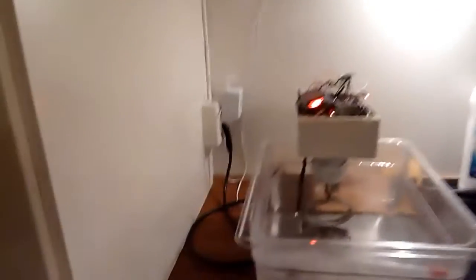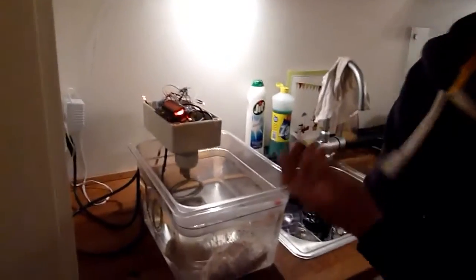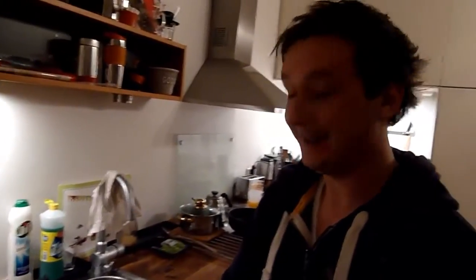I'm here at Marcus's place to check out his project, the sous vide. What you see here is a sous vide circulator. Sous vide is actually French and means 'by' or 'under vacuum.' It's really about cooking some kind of meat, vacuum sealed, in a temperature-controlled water bath.